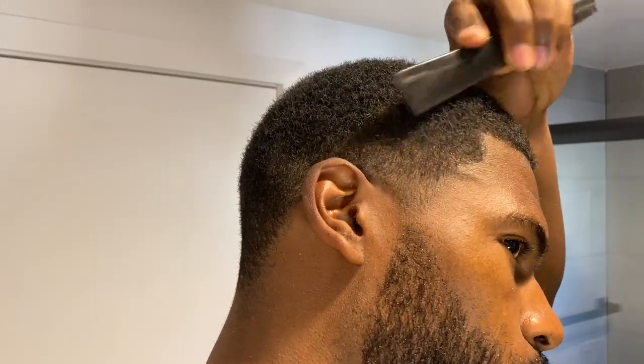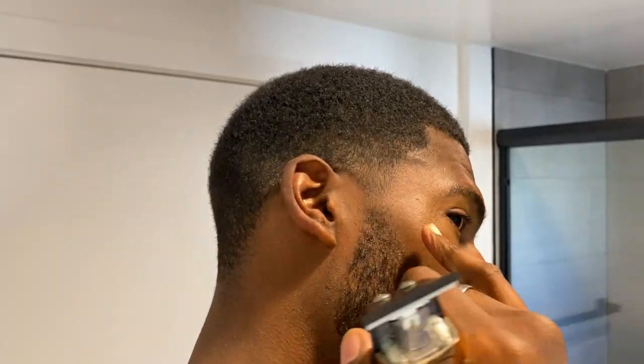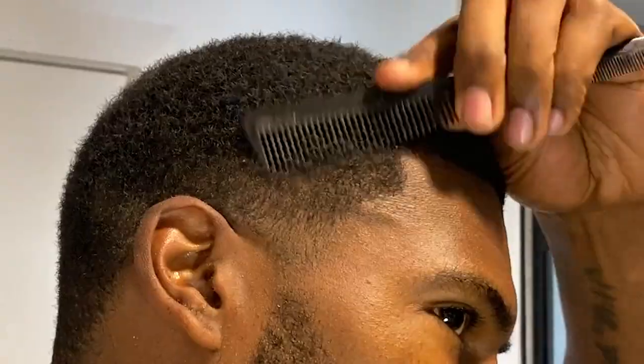The next step is to knock out this lineup. With this particular cut you just want to play in the range of where you already cut your hair — you don't want to go too deep in unless that's your style. I personally like to just tap along the edges and the sides; that will keep it relatively natural. But the choice is yours. I always start right on the edge.